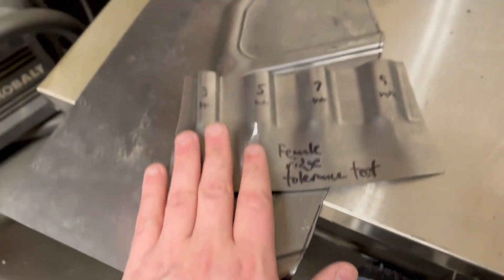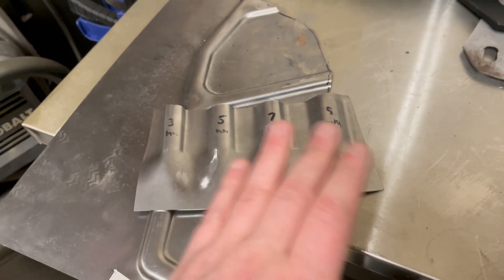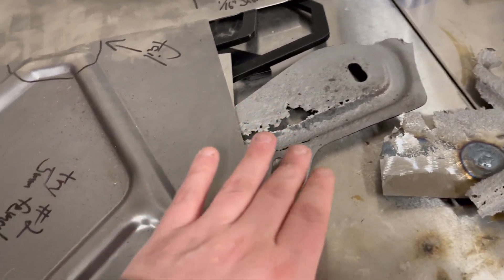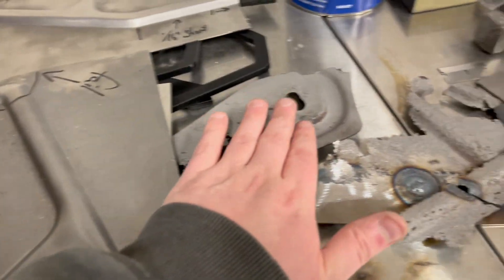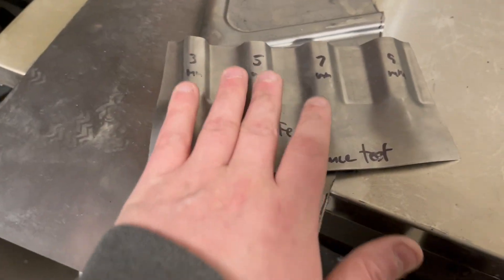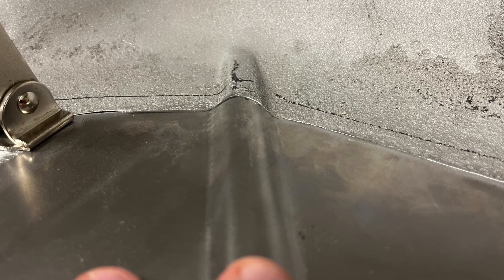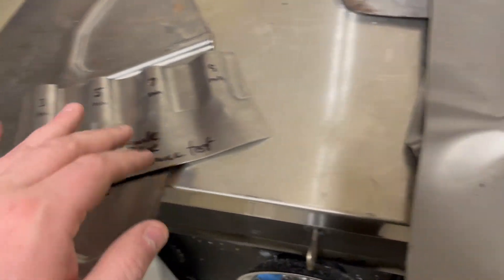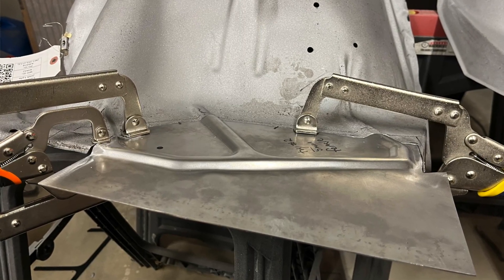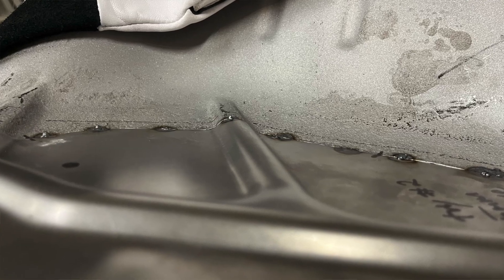After that I determined that about five millimeters was what the actual piece itself was using. I was able to hold this up to the cuts from the inner fender I'm trying to patch and find that this profile seemed to fit the best. It turns out I had the vertical height pretty spot on. So after reprinting the female mold, I was able to move on and actually make the fourth piece, which actually ended up getting welded in.